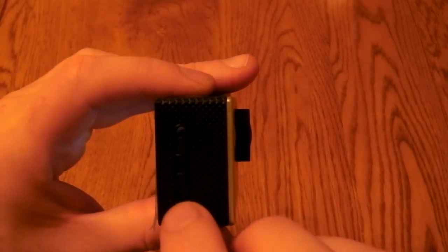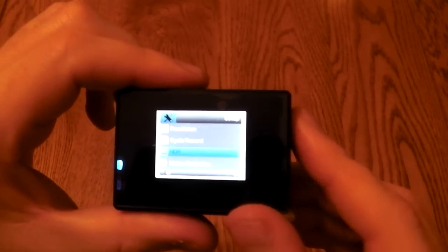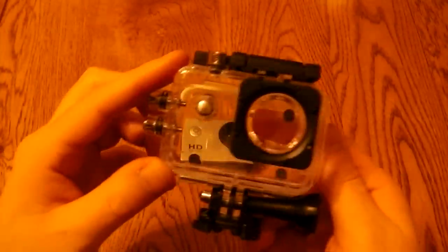You've got buttons on the side which are useful for the menu, and it's quite an easy camera to get set up.